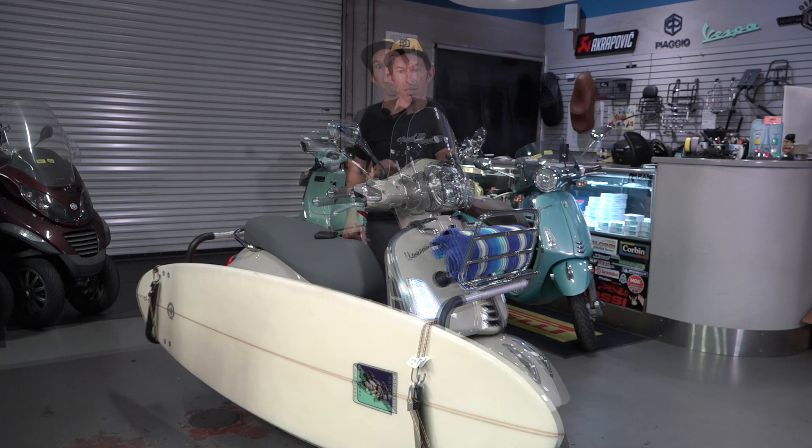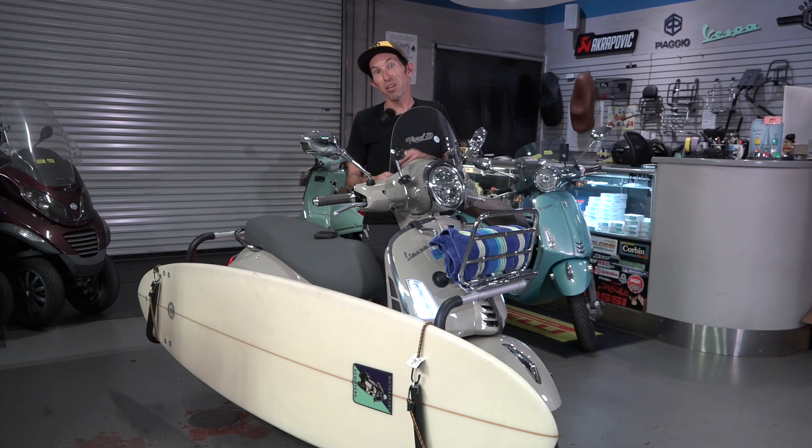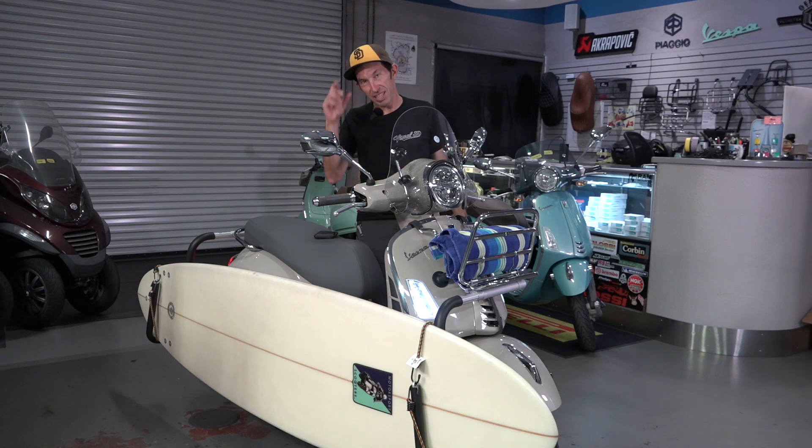Unfortunately the surfboard's not included. I don't really know the Italian name for this color of the scooter — I like to call it beach sand. It's a tan but it's got a metallic little flake to it. It's a pretty wonderful color to look at out in the sun, it sparkles kind of like San Diego beach sand. Perfect San Diego scooter. Robot here for Vespa Motorsport and scooterwest.com — look out for all the videos for installation of these rad accessories. Surf's up, see you on the next one.